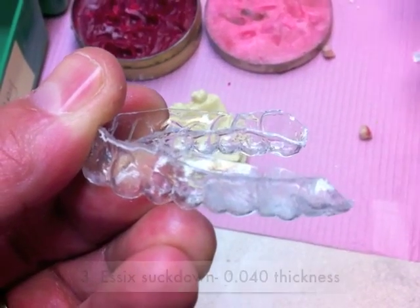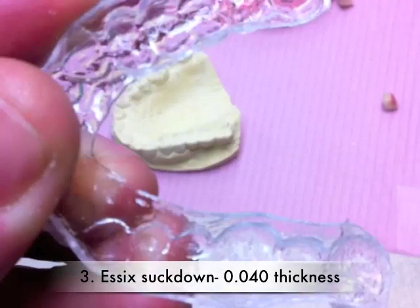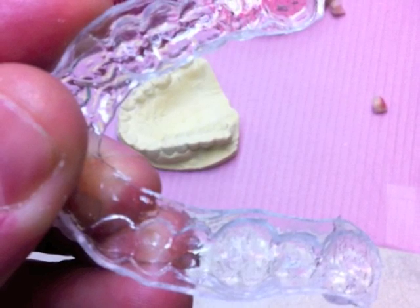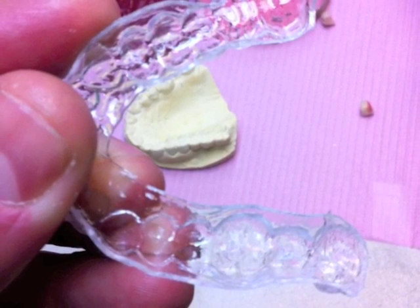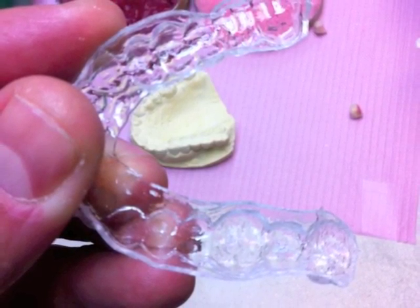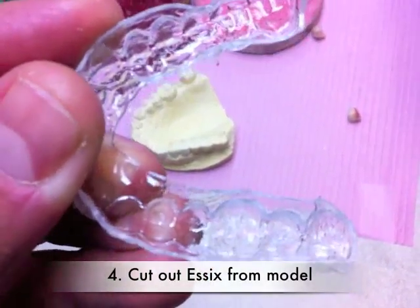Next, you can do a suck down with SX material. The 0.04 SX works best for this purpose as it is rigid enough to hold the material and sit with stability on the teeth. The SX is cut out and then finished to the gingival margins.